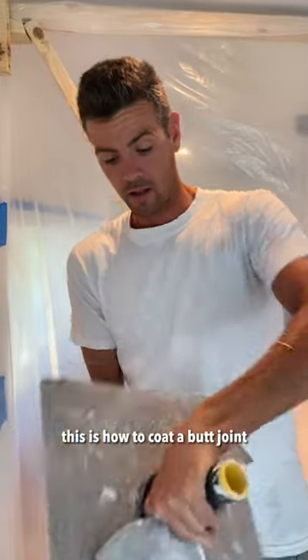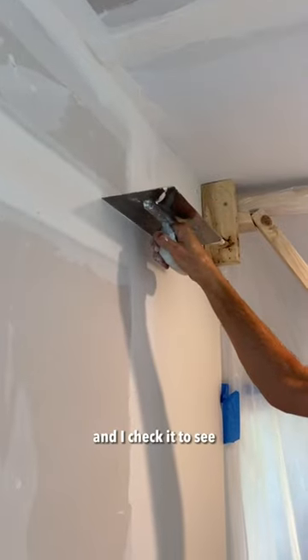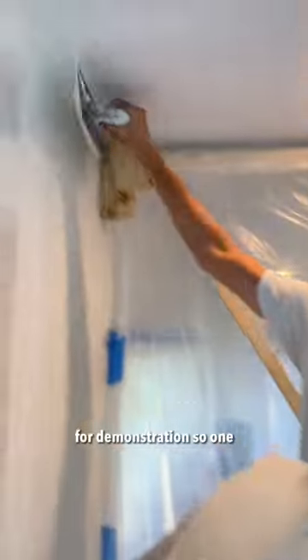All right guys, this is how to coat a butt joint. I usually go two trowels wide and I check it to see how much fill it needs. This one actually doesn't need too much, but we'll just do two trowels wide for demonstration.